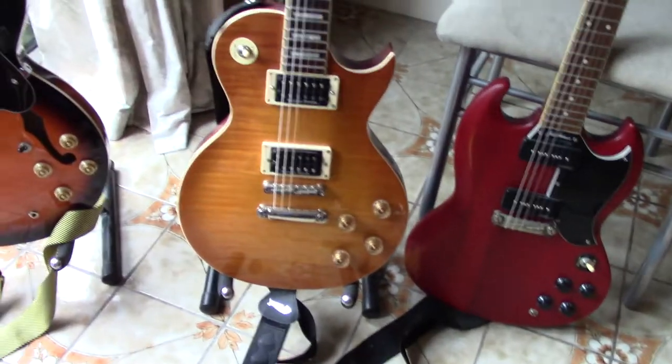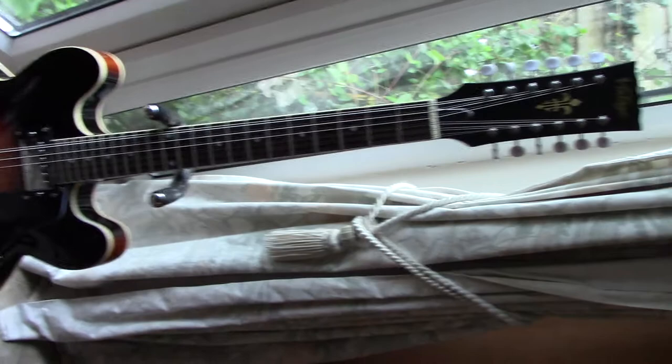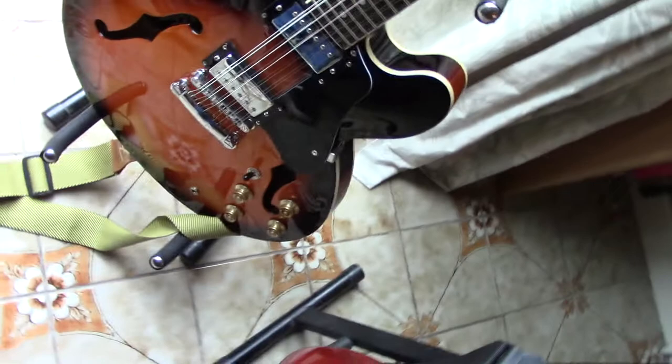This is a quick video about the Vintage Guitar Company, just going to show a few guitars that they make which are superb quality. They're a UK-based company based in Leeds, import/export. Basically they do the designs and outsource the work to Chinese factories.